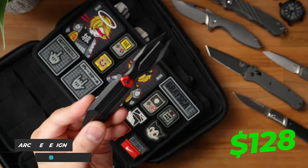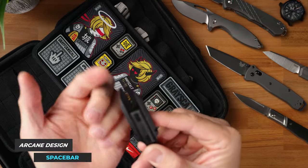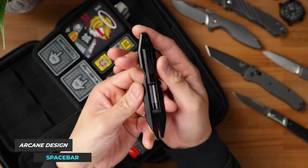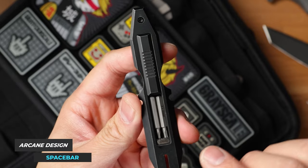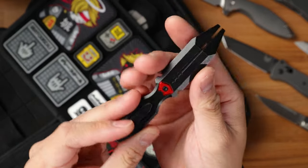After that, I picked up a Spacebar pry bar from Arcane Design, and this thing is pretty nifty just because it has a nail puller built in as well as a bit driver. It even stores bits magnetically on the interior channel of this pry bar. It came with four different bits: a flathead, Phillips head, T6, and T8 Torx bits. Only time will tell how often I actually use this pry bar, but so far this thing has a very unique aesthetic.